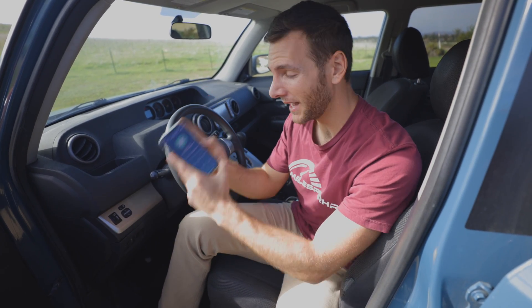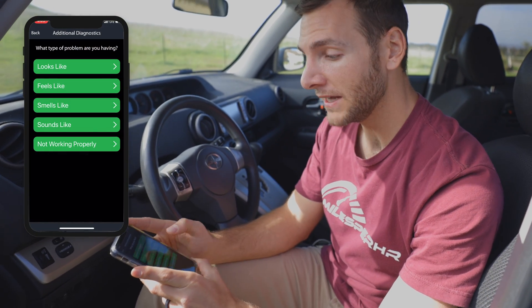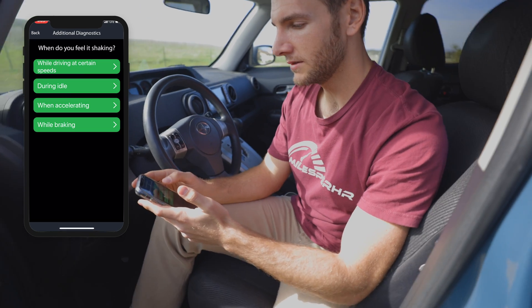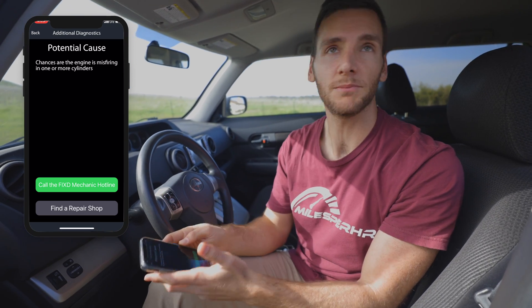I can enter manual diagnostics here. I enter that it feels like the vehicle is shaking, and when — during idle, at a stoplight. Now it gives me a potential cause. It's not guaranteed, but the potential cause might be that the engine is misfiring in one of the cylinders. Could be engine mounts or something else, but this is one of the potential causes. Then it gives me a prompt to find a repair shop — it will look for anything in this area that has been vetted by the FIXED app.